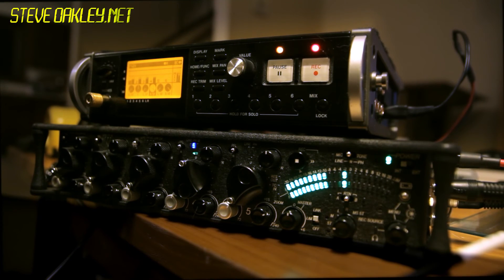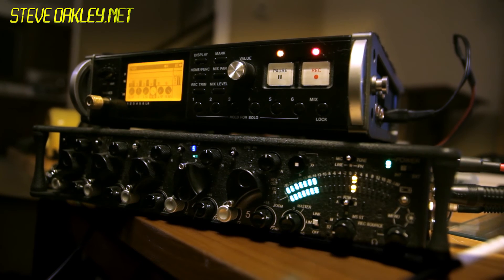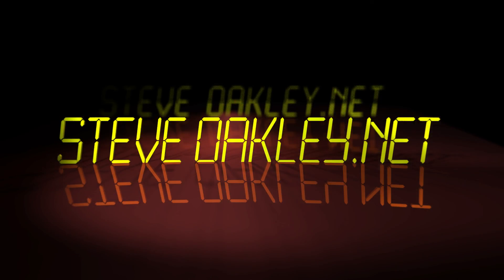I recorded the full mix on the 552, so this way I had the full mix and all five channels set up to record as ISOs. It's pretty easy to set up if you have all the right cables.